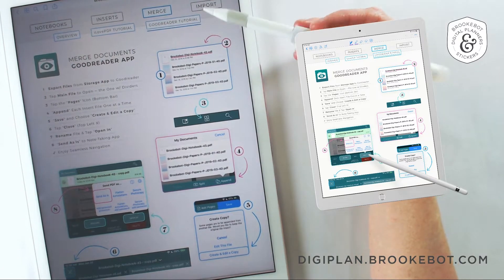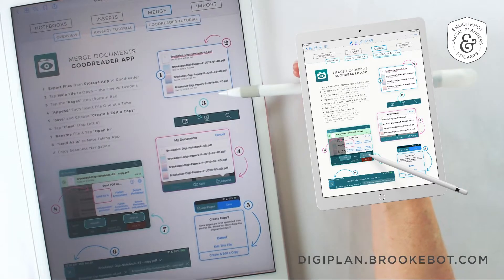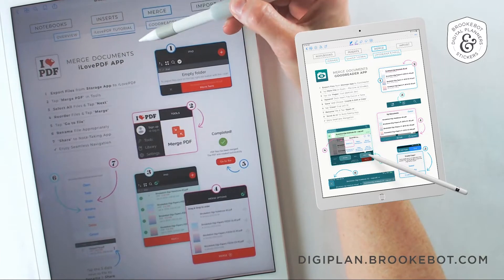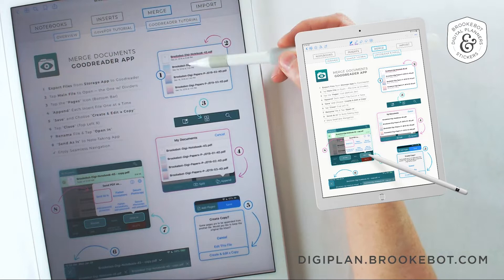This is one of two videos where we go over how to merge your BrookBot digital notebook and any BrookBot insert. In the first video we covered iLovePDF, and in this video we're going to cover the Goodreader app.